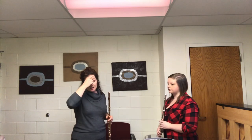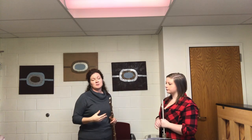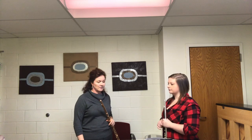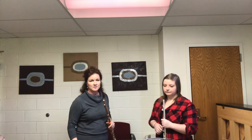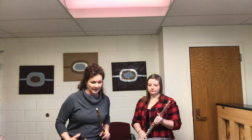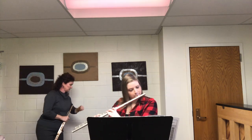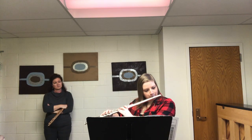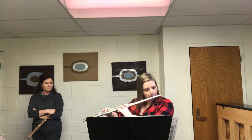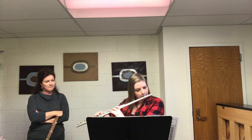My technique regimen continues with minor scales and then arpeggios — and all of this I play with the students because I think it's helpful, like having a training partner. The other thing we wanted to show you is a little bit of the Dutilleux Sonatine. Erica is working on this for her senior recital, and she's going to play the first four lines of the opening so we can show how we work on that.